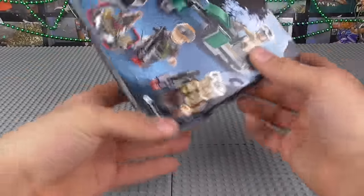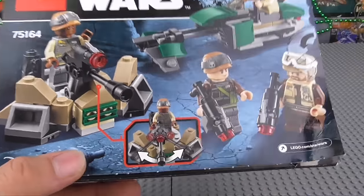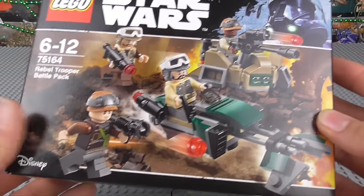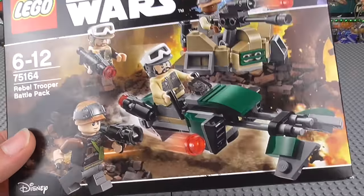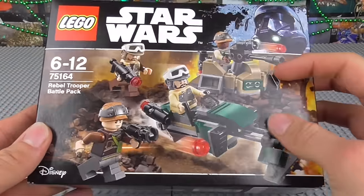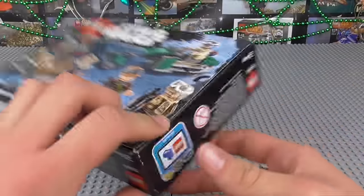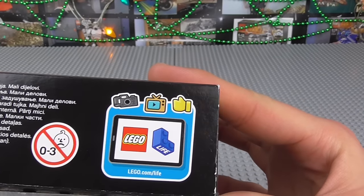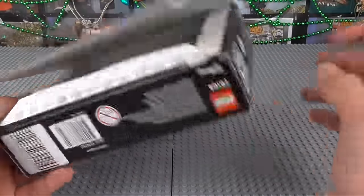As with all battle pack boxes, the box is also quite basic — nothing much to show here. On the top you have the size reference of the minifigure, as well as features on the back. There are not really a massive amount of features, as I said — it's mostly just the turret going up and down. We've got the box art, which is very nice — I believe this is Jedha, most likely Jedha actually. We've got a new Death Trooper here, although we did see him in the previous Rogue One sets. There's also a little Lego.life logo on the side — I don't entirely know what it is, probably some sort of app.